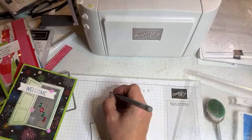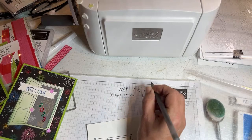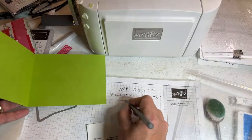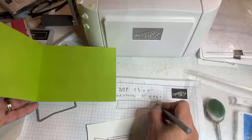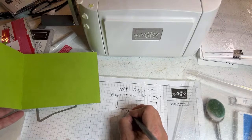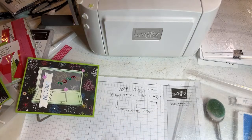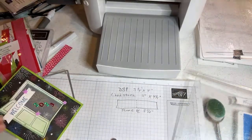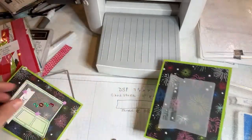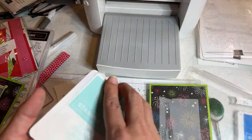So the cardstock is 11 inches by four and a quarter, scored at five and a half — this is an A2 card. That's what the granny apple green cardstock looks like with the DSP. Let's go ahead and die cut the other part. We have this piece and we need to ink it up a little bit with pool party before we die cut. It's always easier to ink it before you die cut.